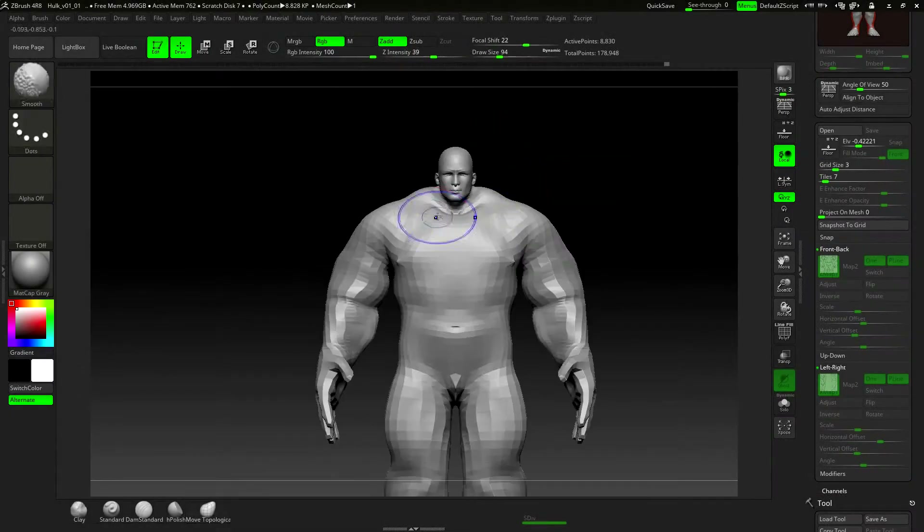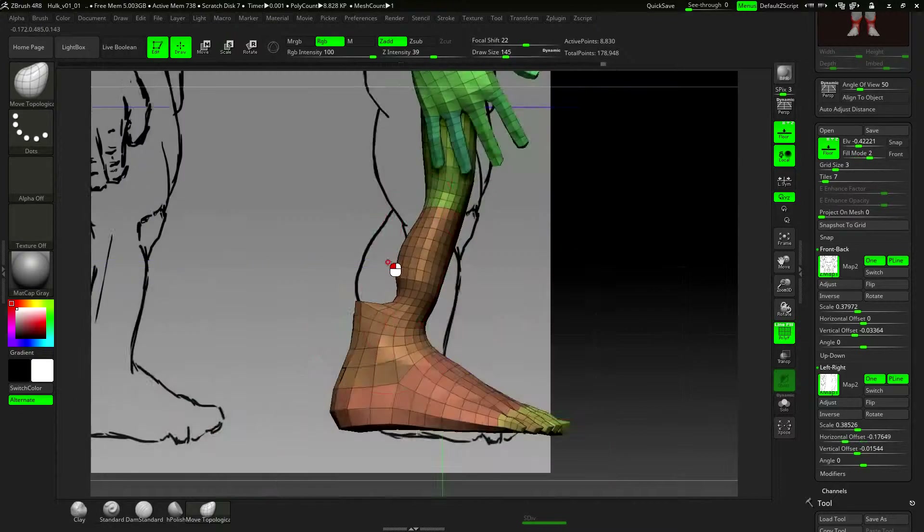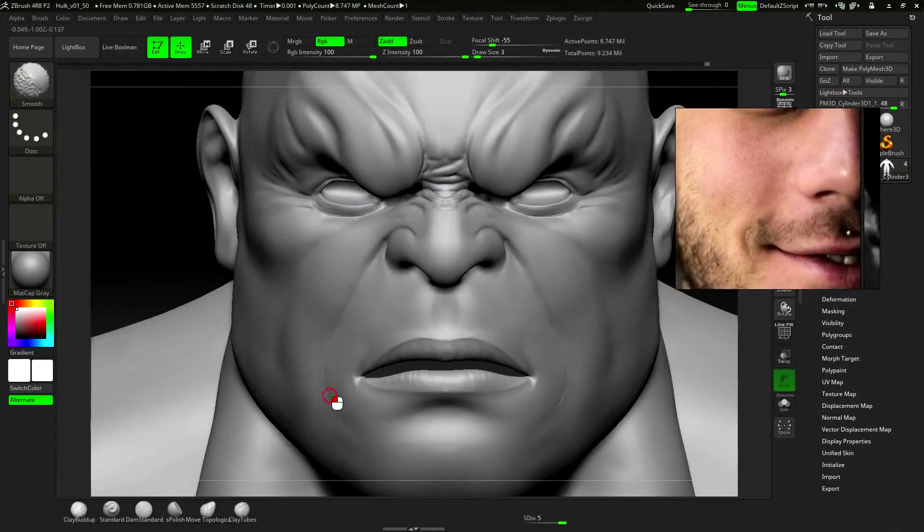How do we turn this into this? How do we go from this simple and plain sketch to this best design character?